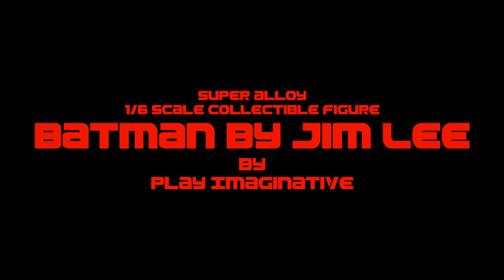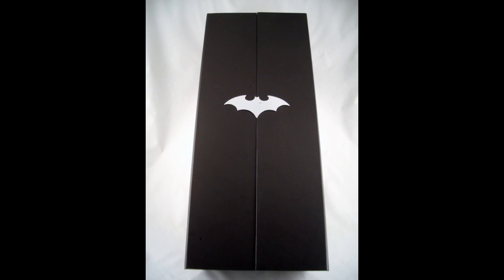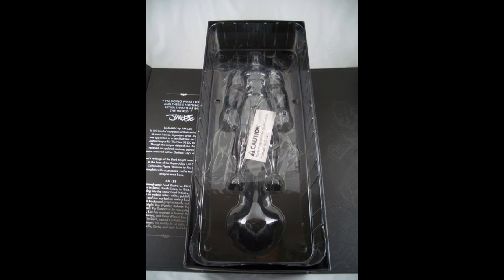Hey everybody, it's Adam from Collection DX, and today we're going to be taking a look at the Super Alloy 1/6 scale collectible figure, Batman by Jim Lee, made by Play Imaginative. That's a mouthful.